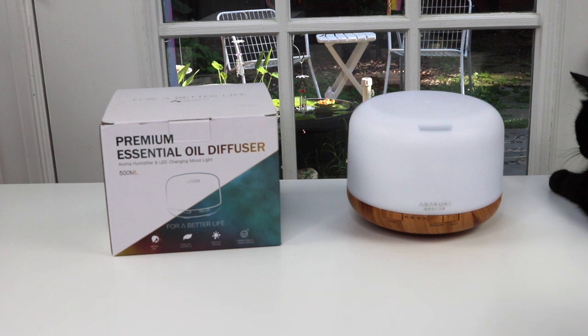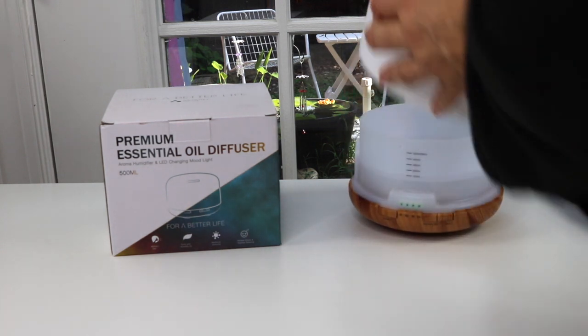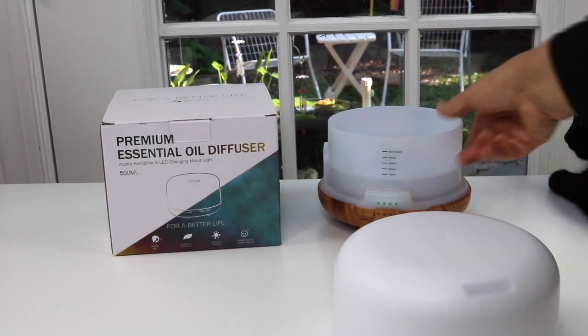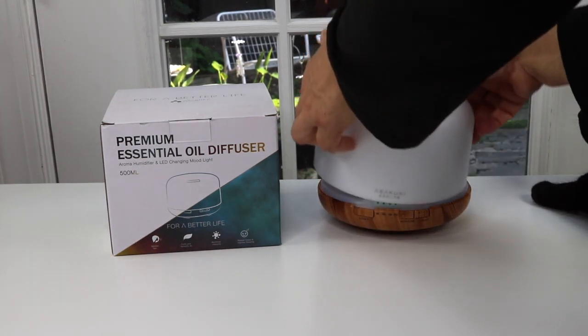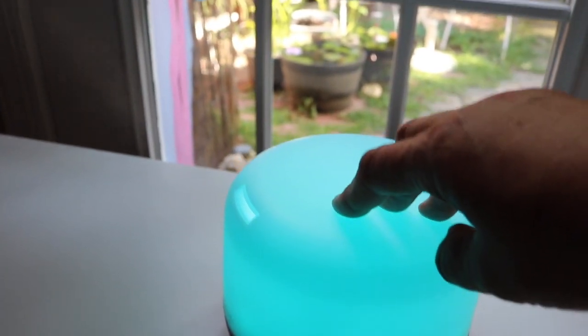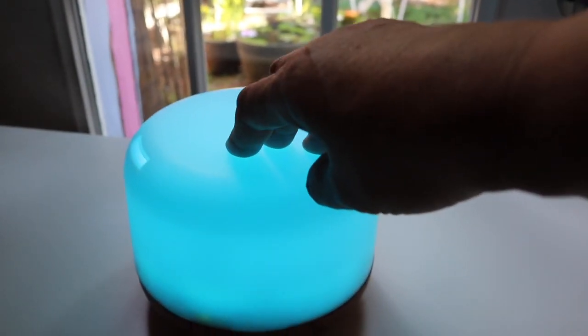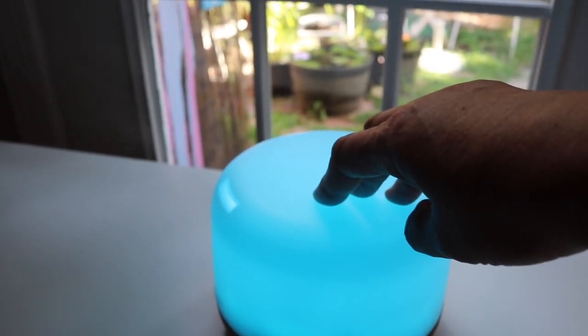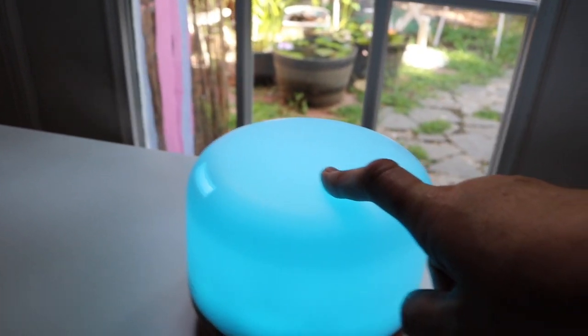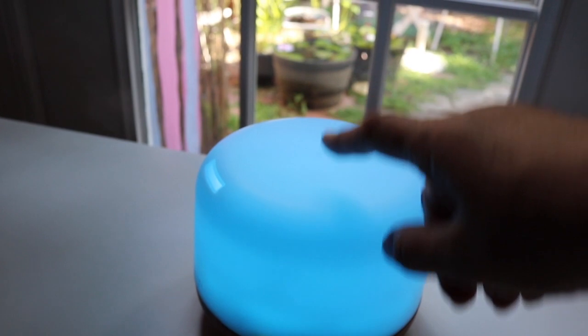It will automatically shut off when the water runs out. Because it is a 500 milliliter tank, it's quite full — I already have some water and oil in it and we're going to start it up right now and try it out. You can see the mist going up — it's a big mister, so this will definitely be excellent for a large room. With a 500 milliliter tank, you won't have to keep refilling it like you do with the little 100 or 150 milliliter ones — this is going to be good for many, many hours.